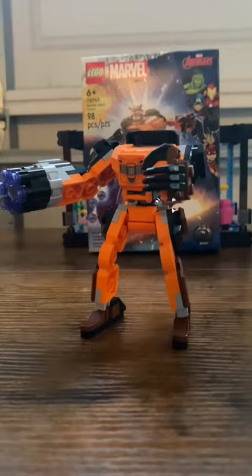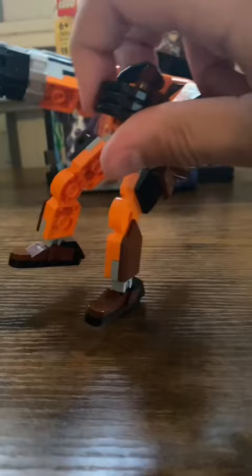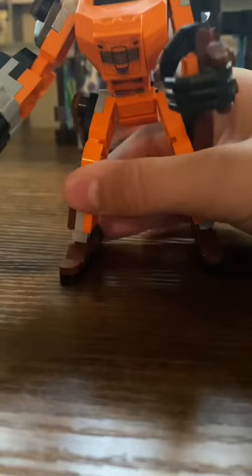Rocket's Mech matches his orange jumpsuit. He has a six-stud shooter on the side, pretty good for playability. He does have four adjustable claws — too bad there aren't five. His legs and feet aren't adjustable, and too bad the knees aren't adjustable either.